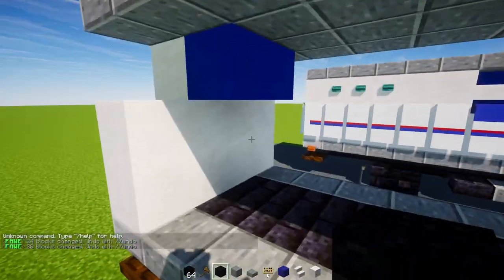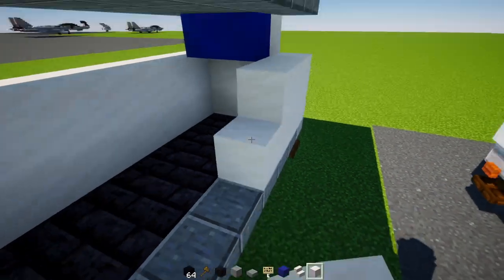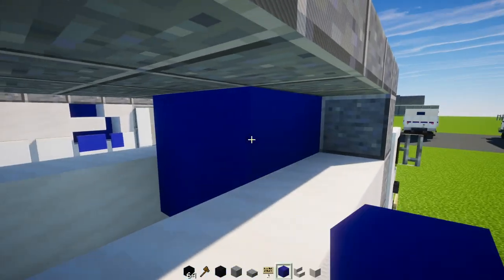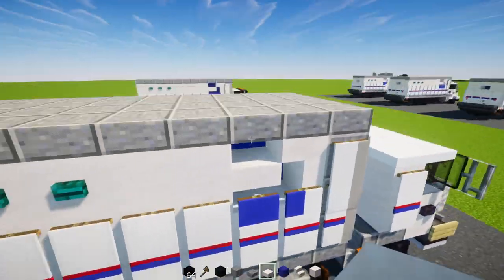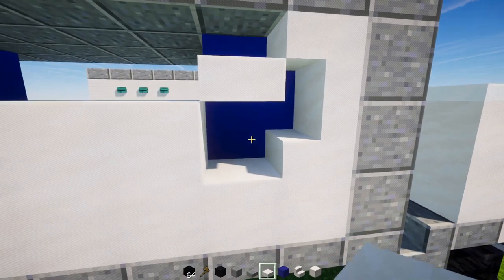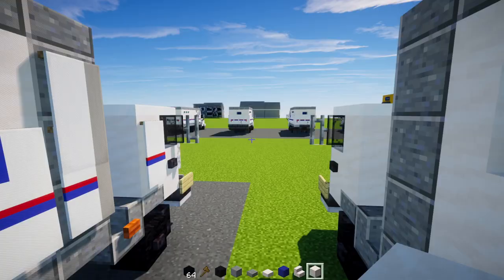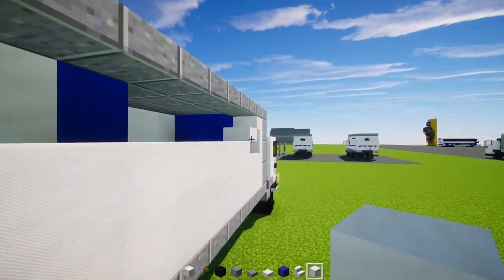Add in blue concrete inside — two blocks wide — with upside-down smooth quartz stairs facing each other. Then polished andesite slab four blocks wide in the front, extending all the way across to the back. Then smooth quartz block all the way across two blocks tall, same on the other side. Add blue concrete inside as a two-by-two, two blocks long, then delete two blocks on each side. Add smooth quartz stairs in a backwards C shape, a smooth quartz slab here, another slab there — that's our logo. Then smooth quartz blocks extending to the back where we'll add a quartz pillar.